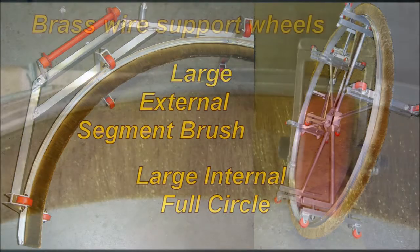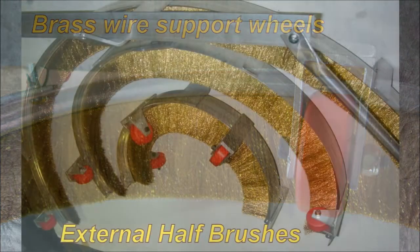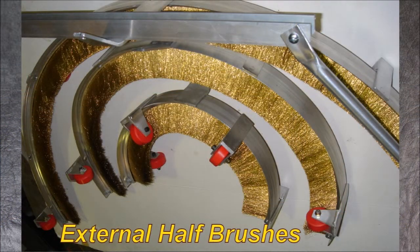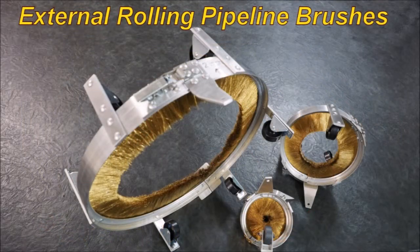There are PVC wheels that support the brushware when you get quite large. When you push down, you don't want to be squashing the brushware, so the little wheels help support it. These are external half brushes — the wheels help support, hold it central, and stop it from getting squashed too far at the top. There's also a clamp brush; these clip around the pipe and then you attach to them and just push them along.